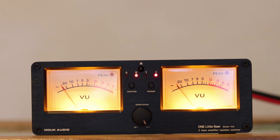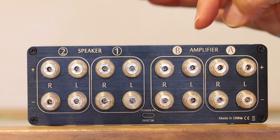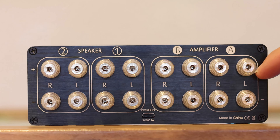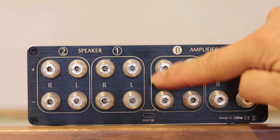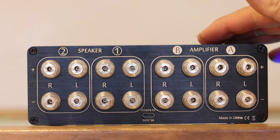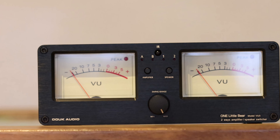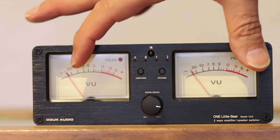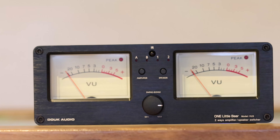Here you can see the back of the unit — it's fairly simple, you don't need a rocket science degree to figure it out. You've got the amplifier section A and B, and speakers one and two, each with left and right channels — so one stereo pair per amplifier and one stereo pair per speaker. There's also a small USB-C port just for power. As simple as that. On the front there's a slider to control the VU meter sensitivity, so you can crank it higher for lower volume listening.